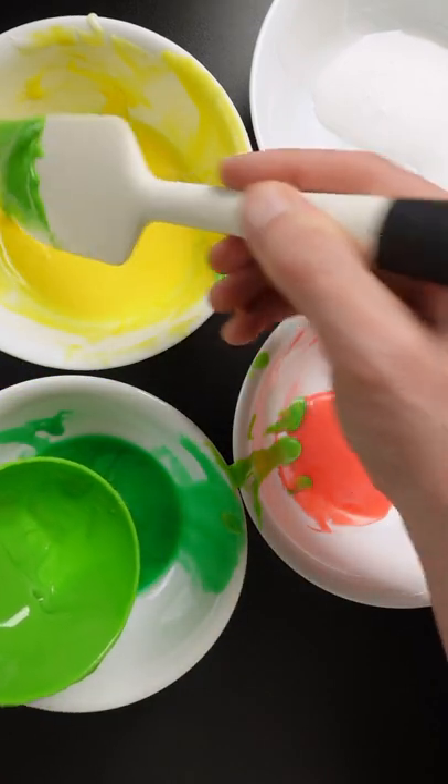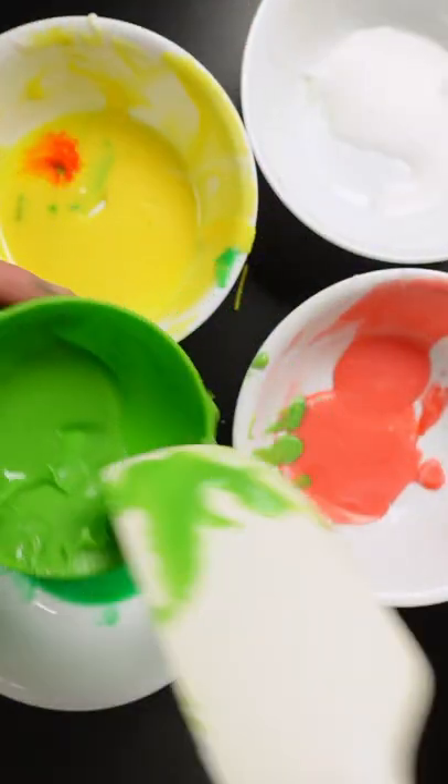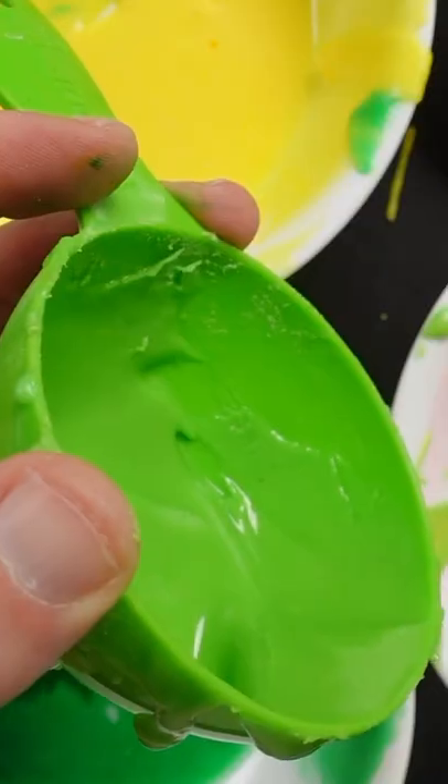Maybe a little bit more of the lighter yellow, and just a dash of white frosting. That looks pretty good.